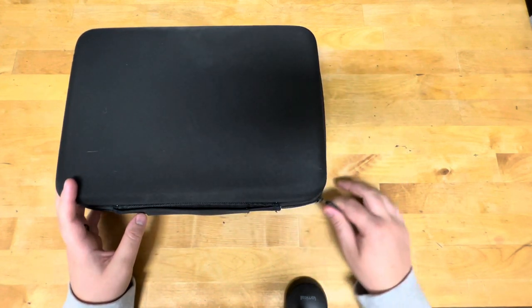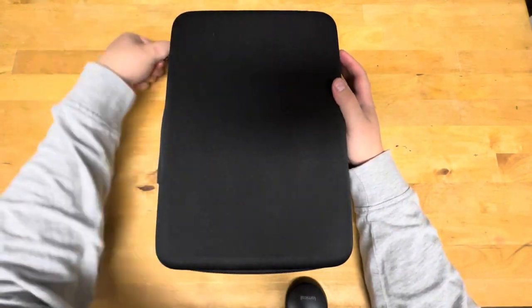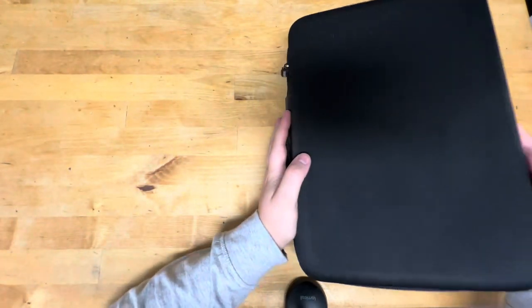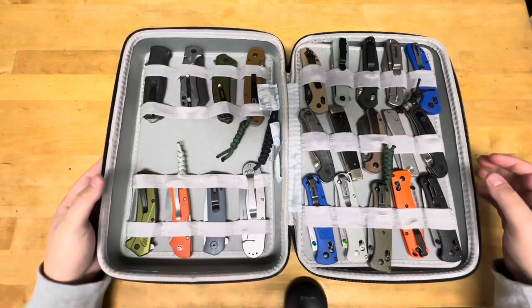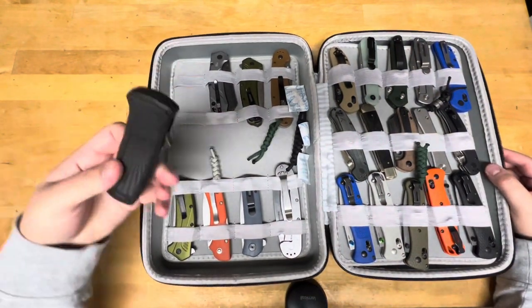Let's open up this mystery case and see what's in here. Alright, let's start talking about them.